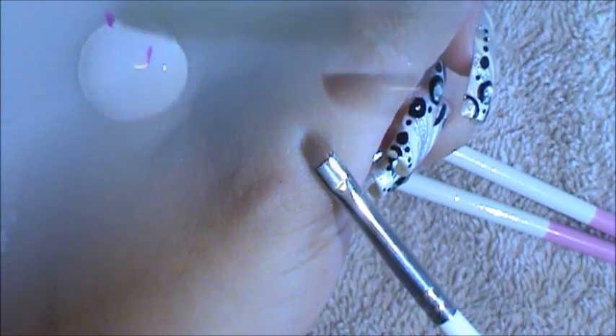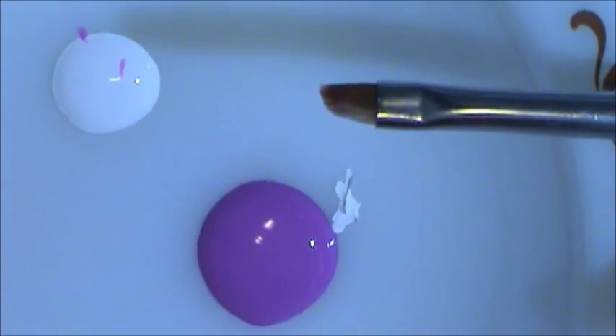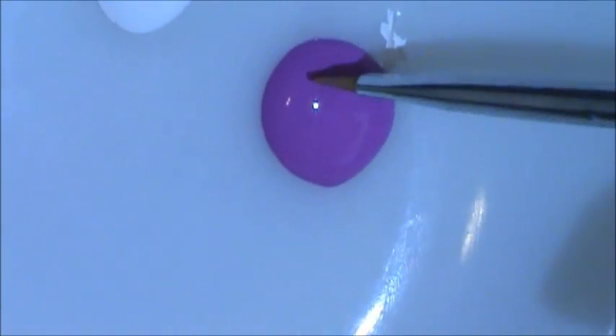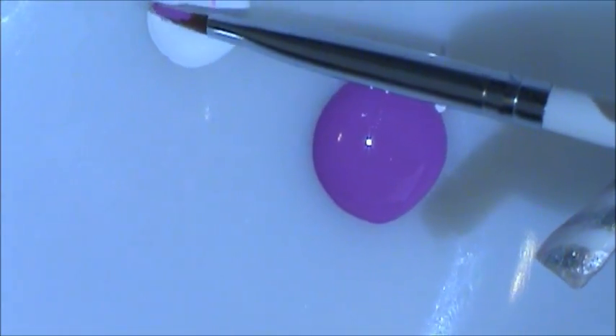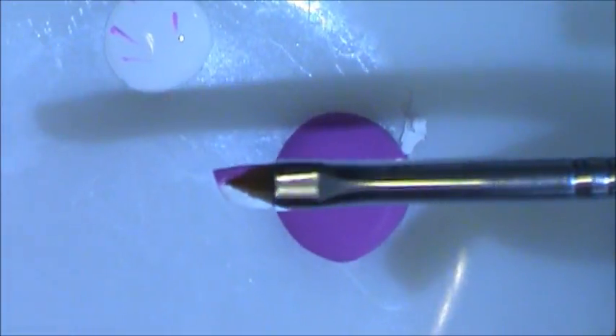I'm going to show you exactly how I use the slanted tip brush to create flowers. Here's my slanted tip brush, and depending on the size of your brush, that's how big your flower petals will come out. This one's pretty small, so we're going to get small petals. I'm going to dip it in — half and half — and show you exactly how easy it is to create a flower. All you do is press down and pick it up. You see that perfect petal? You just continue doing that all around, and that's so easy.